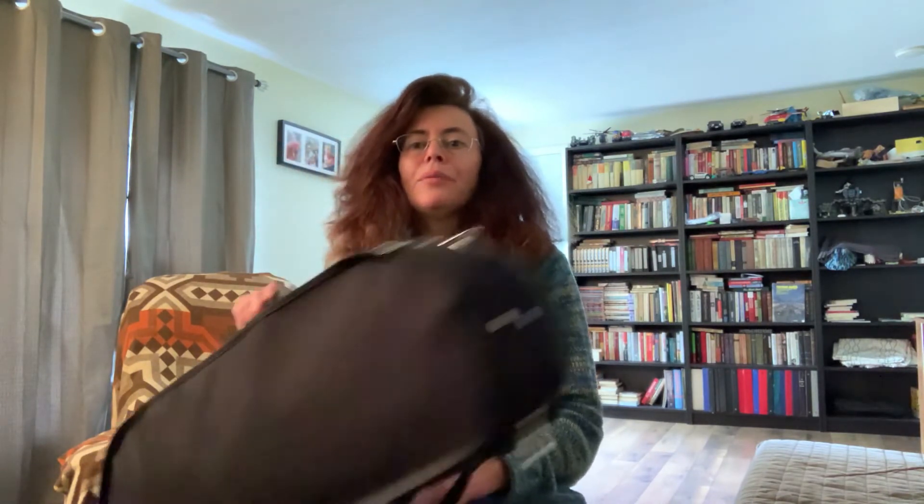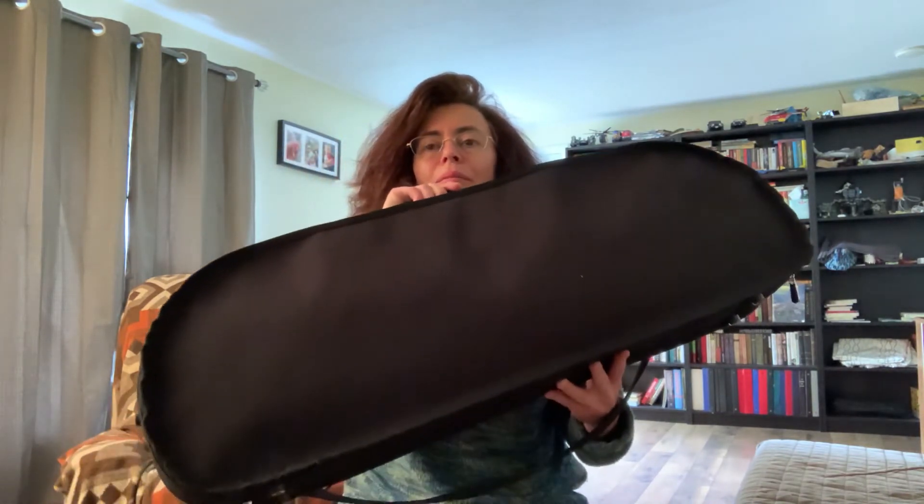I do like my case very much. It's a BAM case made in France, and I usually carry this case whenever I travel. I also have the case I showed you today — I've had it for many years and use it for short distances. It's not as strong or protective as the BAM case, but it's still a very good case.